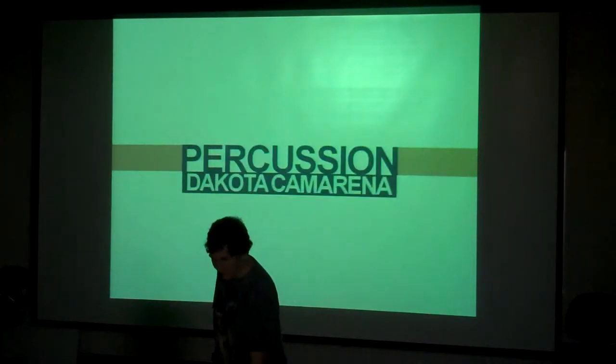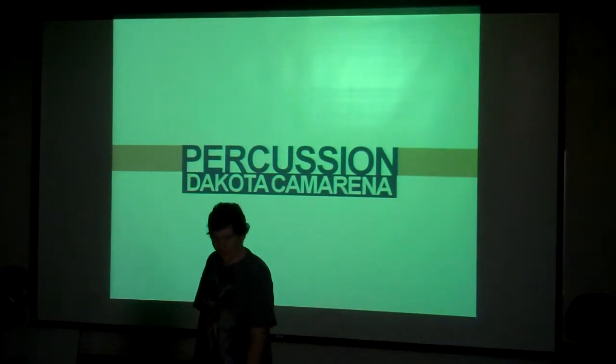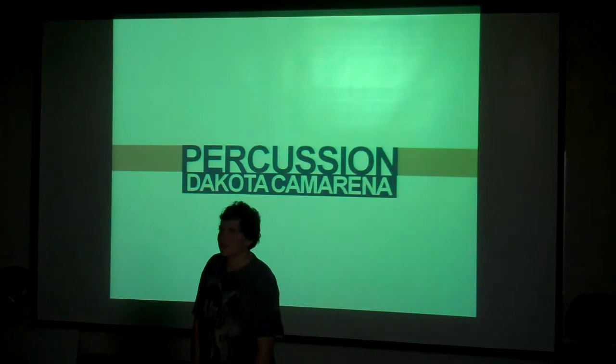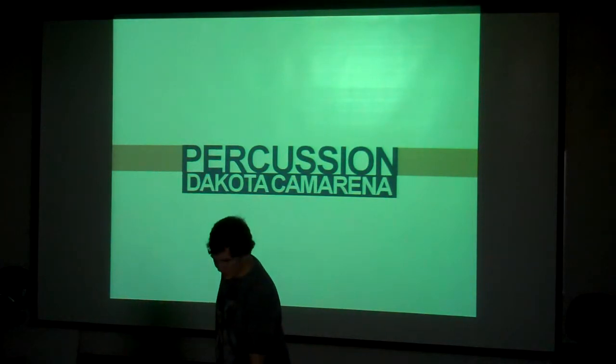For my senior project, I wanted to focus on percussion because that was the thing most dear to me over four years at high school. I spent so much time in extracurriculars and bands doing music-related things, and in all of them I was involved in percussion-related stuff.